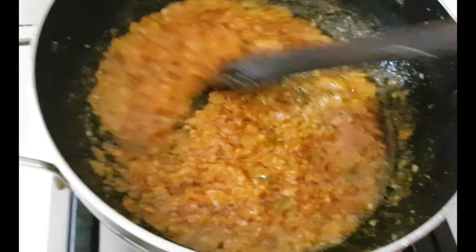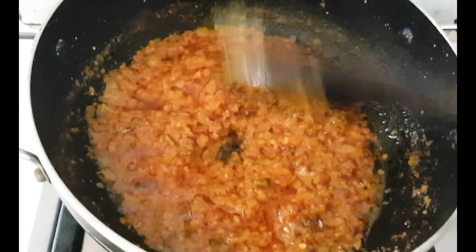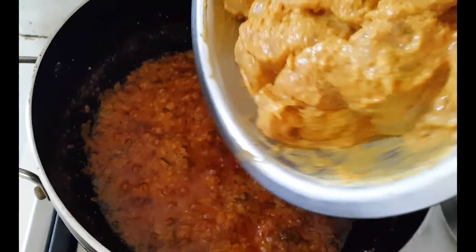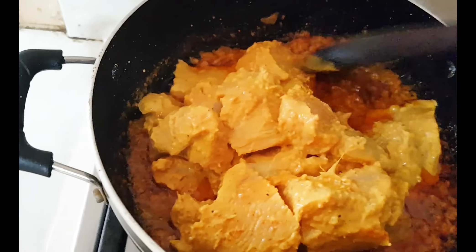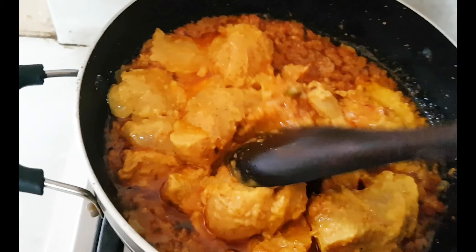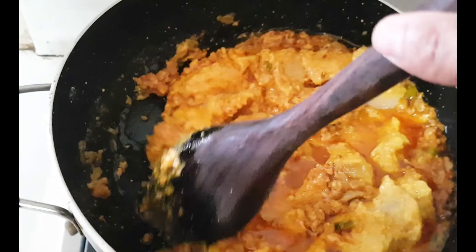After that, we will add the chicken. See here — my masala is looking very good. You can see the oil has also separated from the masala. Now we will add the marinated chicken into it.